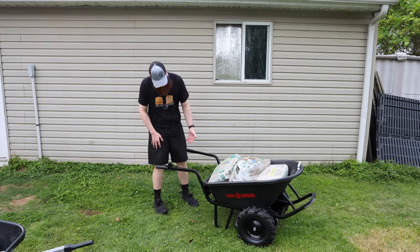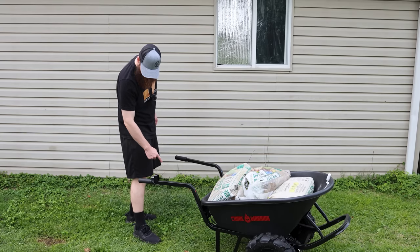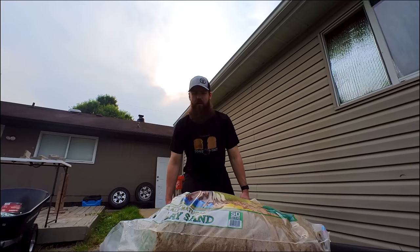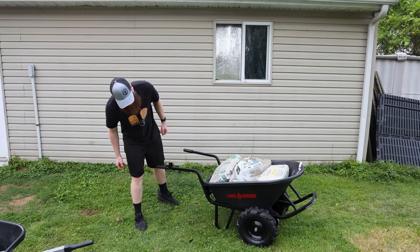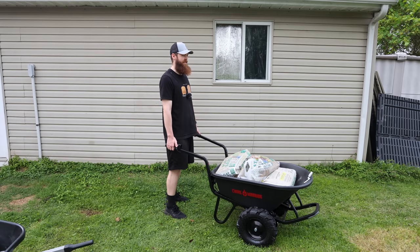We've got 350 pounds in the electric wheelbarrow. We're going to turn it on — we have a light indicator: green, orange, and red. We are on green, so that's good. Wow — because of the balance point of this thing, that's way easier to pick up. That's crazy.